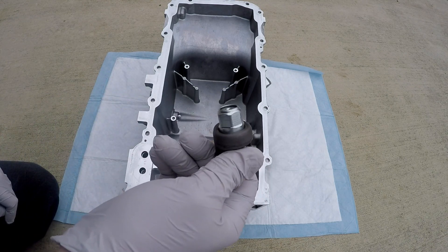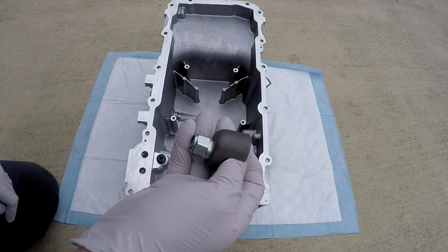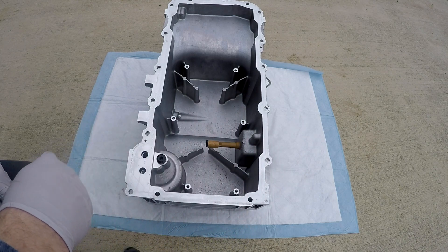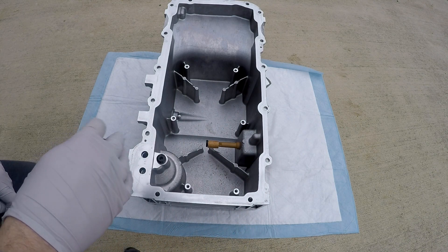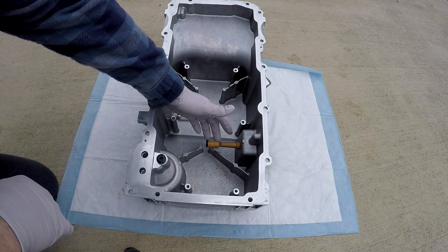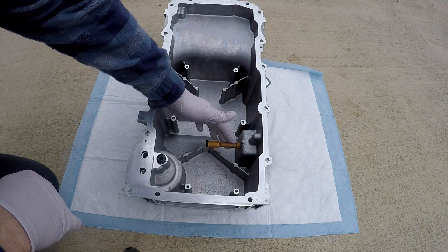There were a couple of guys on a forum arguing about this — one guy said the LSA doesn't have this valve. Well, I can assure you mine does for the 2014 year, and yours probably does too, along with several other LS variants.